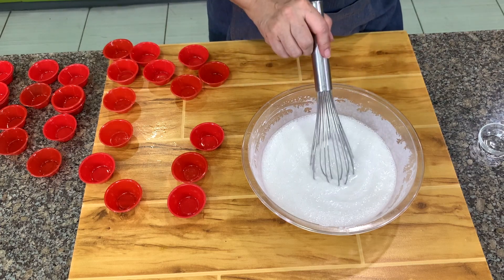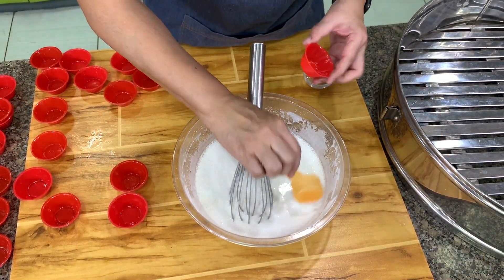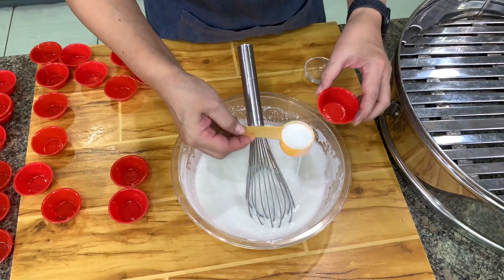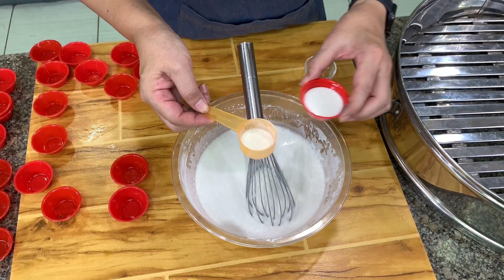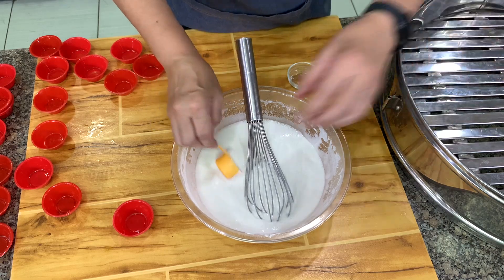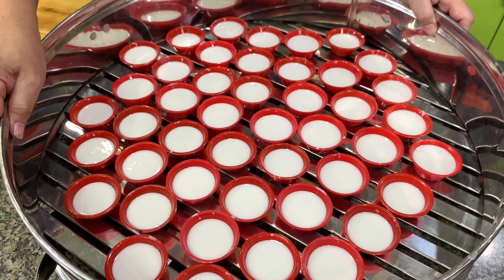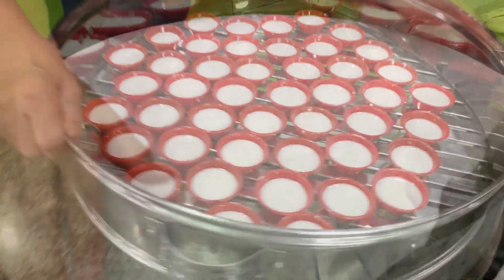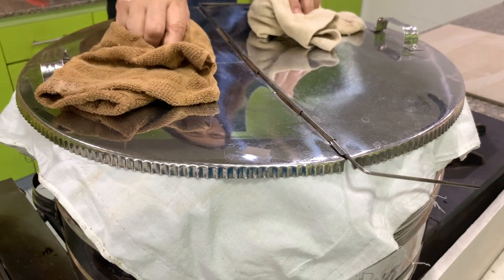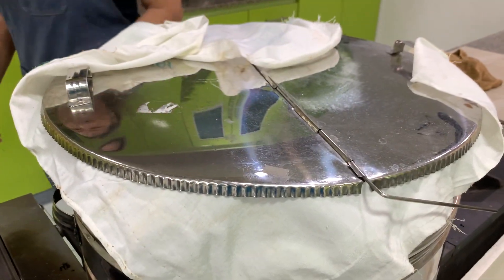Then we steam this for about 10 to 15 minutes, depending on how strong your steam is. After 5 minutes you stir it again, and then we scoop this — about 2 tablespoons; I only put one and a half. Let's put this in the steamer and cover it. You put a cloth so the steam will not drip into the puto, then fold this over so it does not burn. We'll check after 10 to 15 minutes.